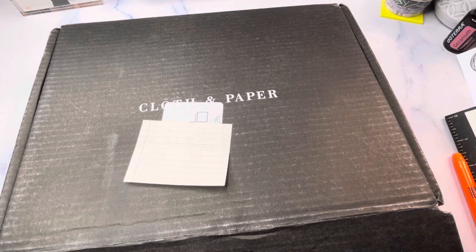I receive two boxes in one box — I do the half letter for my inserts and the HP Mini. So there are some duplicates, but for the sake of showing you the different sizes for the two things that I receive, I will show you the inserts in both sizes.